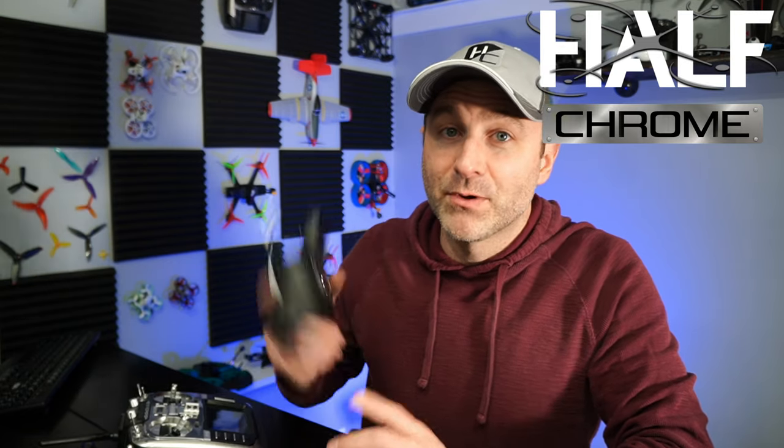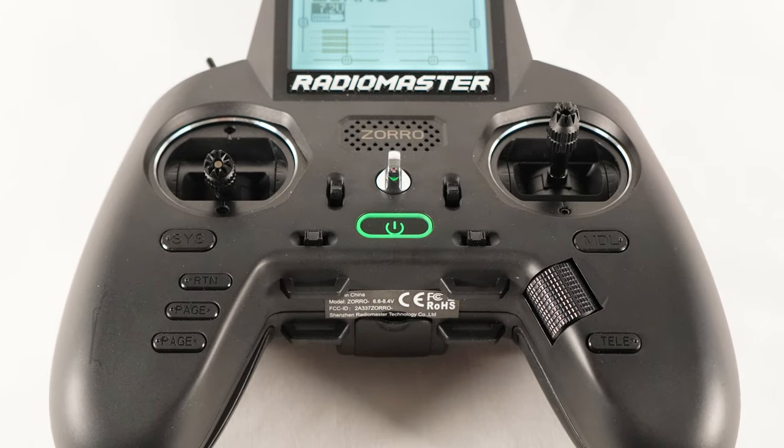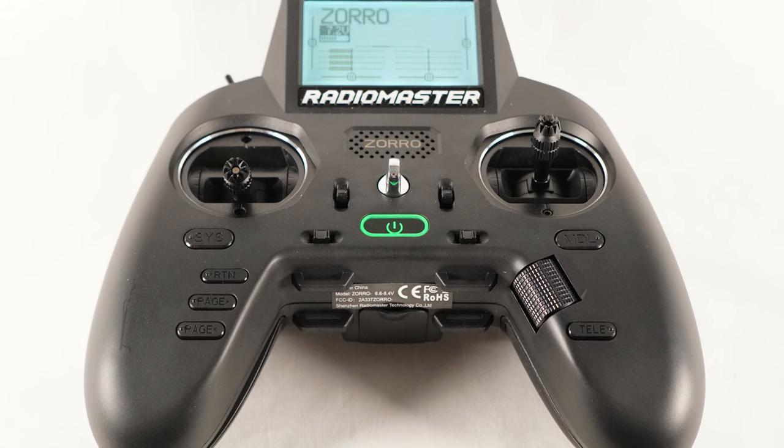What's going on everyone? Jack here from Half Chrome. Today I'm going to walk you through how to set up the Zorro. There is a very particular way I set up all of my remotes. I'm going to walk you through that and it's going to be helpful to understand why I do that because I think it just might make your life a little bit easier. Stay tuned.